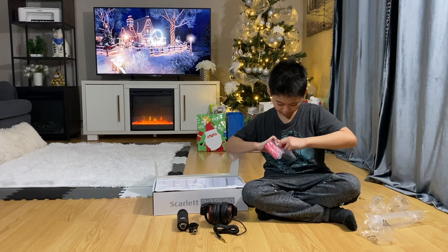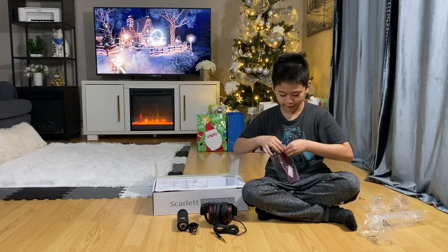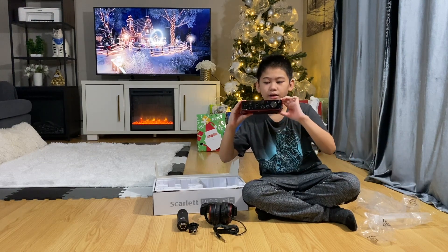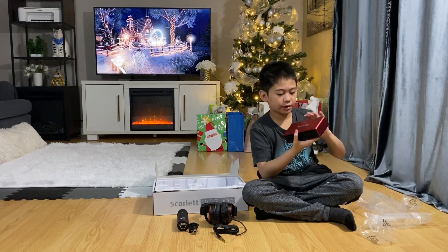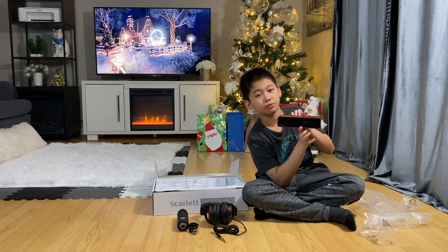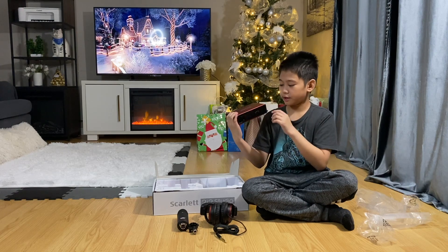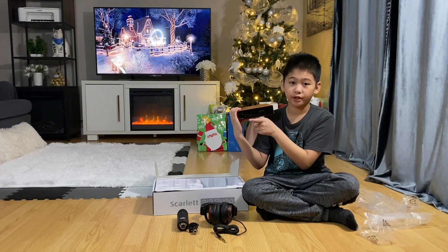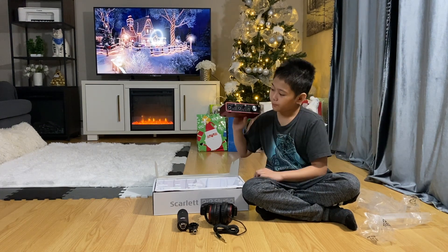We're going to open the interface now. It looks like there's candy in there — do not eat the candy! It's actually so light. This is the front, this is the top, and this is the back. This part here is for your speakers if you want to connect a speaker, and this is the Type-C cable I was talking about — it's different from previous generations.